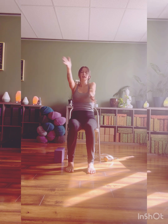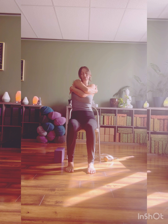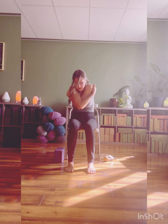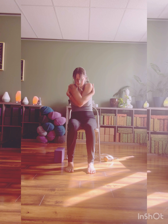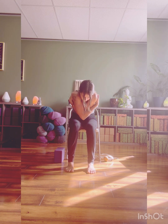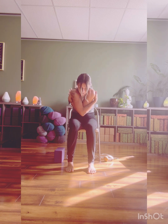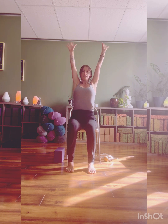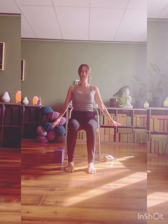Palms forward. This time left arm over top of right, giving yourself a big hug. Let the head be heavy. This time saying to yourself: I love you, I love you, I love you. One more full breath in, then a full breath out. Inhale, press down through the feet, stack the spine, lift the elbows, arms sweep up and all the way back around.